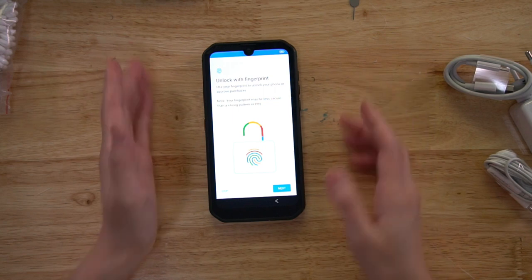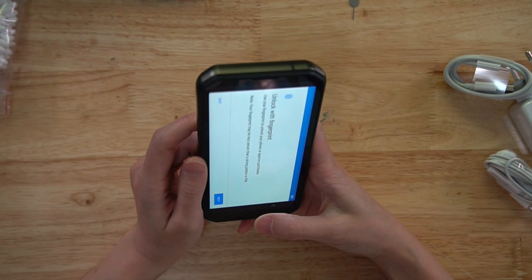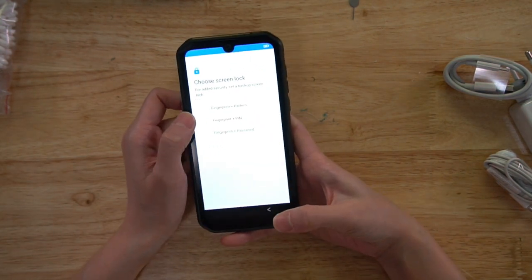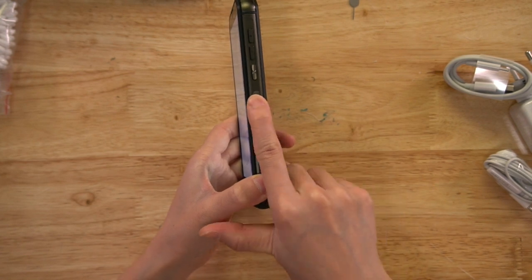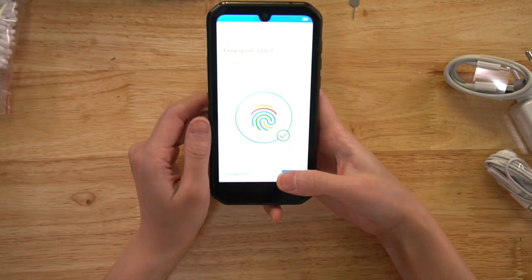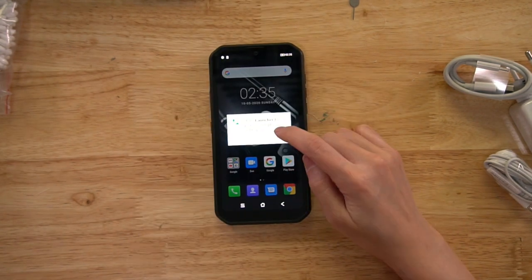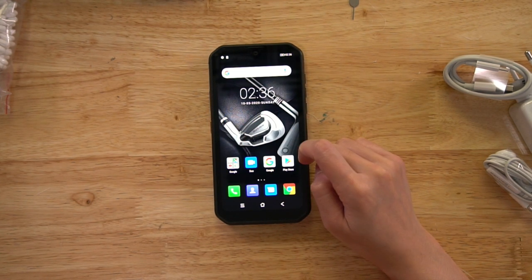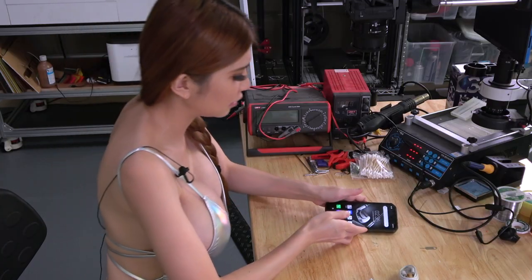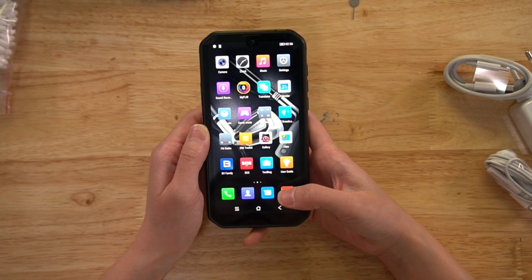Okay, let's turn it on. We can unlock it with the fingerprint sensor, which is on the side here, so I'm going to enroll my fingerprints now. Fingerprint enrollment is pretty quick. All right, let's take a look at the interface.